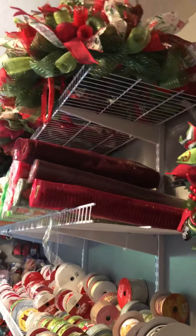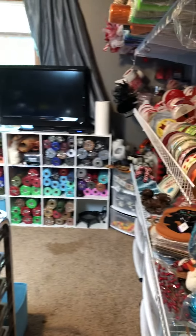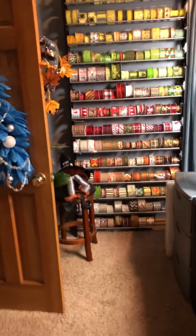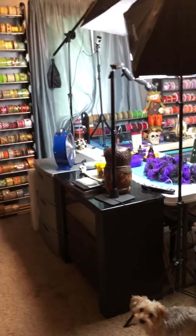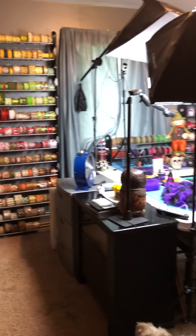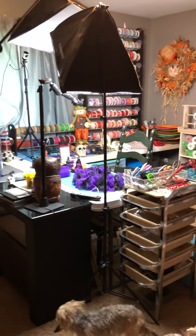But that's it — that's my whole room. This is the tour of Laura Jean's craft room. Thanks for watching. Make sure you subscribe to my channel. Please and thank you — have a nice day!